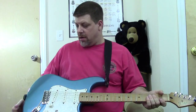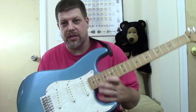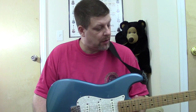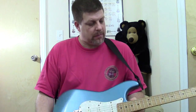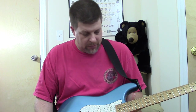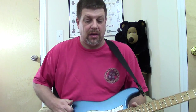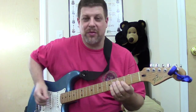This is the guitar I practice on — $260. It's got a little ding on it, came with that. So it's been knocked over before. Like I said in my last video, I don't like it to get knocked over, but it's much better that it's this one than the American Strat. I can get another one on Craigslist for $250.